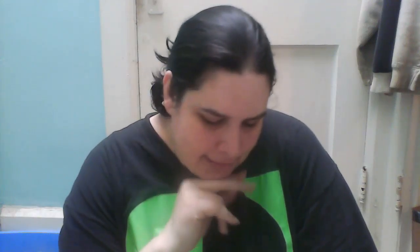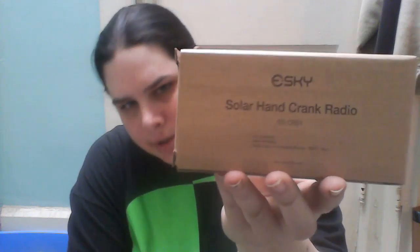Hey guys! It's Jess from Hong Kong with Burning Reviews and I have another product from eSky. It just came today and it is a solar hand crank radio, and this is a first impression.